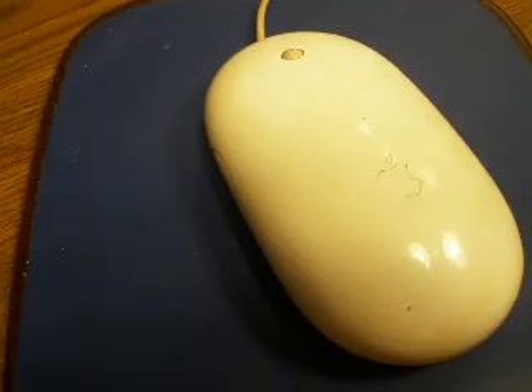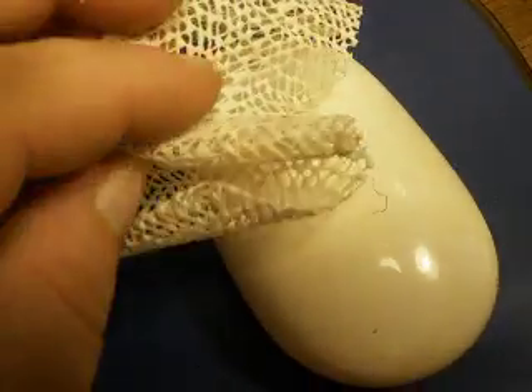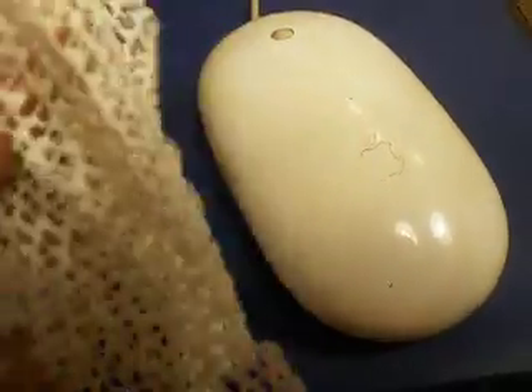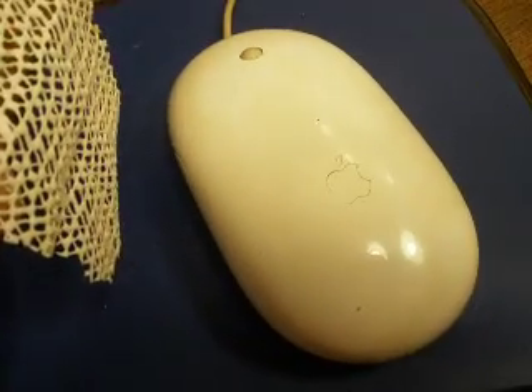But I also have a new idea that I haven't seen anybody try yet. Do you know what this is? This is the cabinet or shelf lining from the dollar store — it's kind of like a rubbery material. I tried this and it also works. I got a bunch of crud out because my Mighty Mouse stopped scrolling.